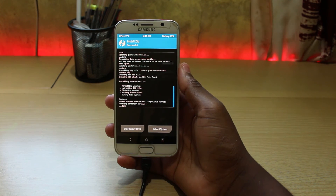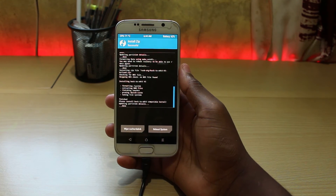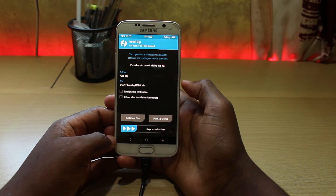To finish this process, we just have to do the same with the custom kernel. Go back, click on the custom kernel and swipe to confirm flash.